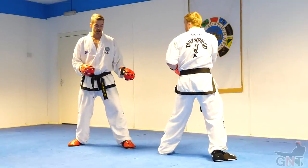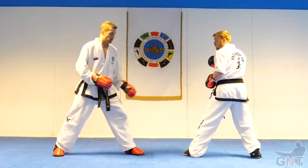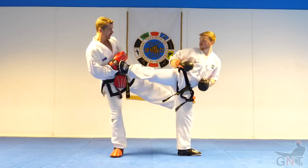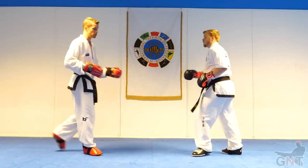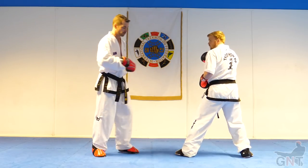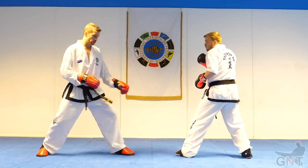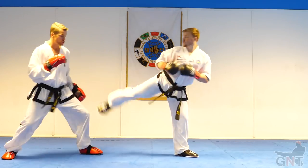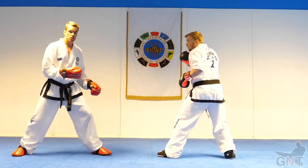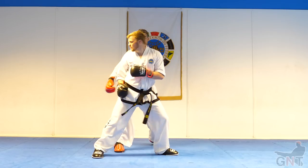A common way for Taekwondo people to set this counter up is as a simultaneous counter. As I try to kick him, he'll counter me at the same time with the back kick — he'll avoid me scoring cleanly on the front side of his body and back kick me simultaneously. One thing I can do is throw the turning kick to draw out his kick, and if he gets used to that stimulus, as I go to do it I can take a different angle.